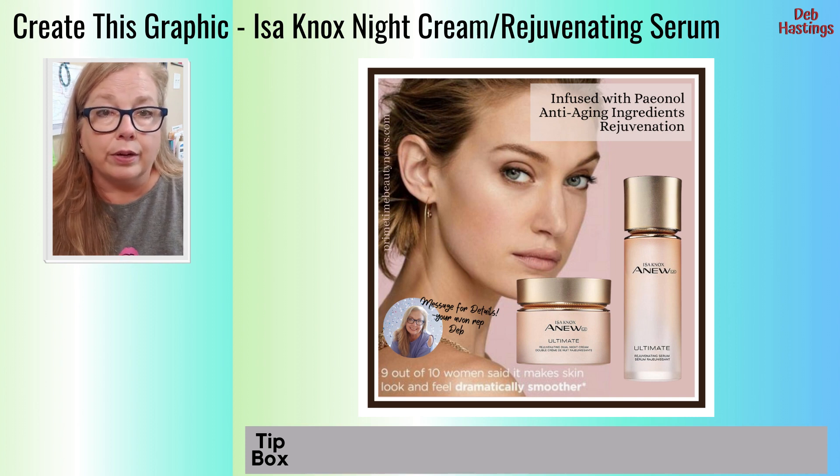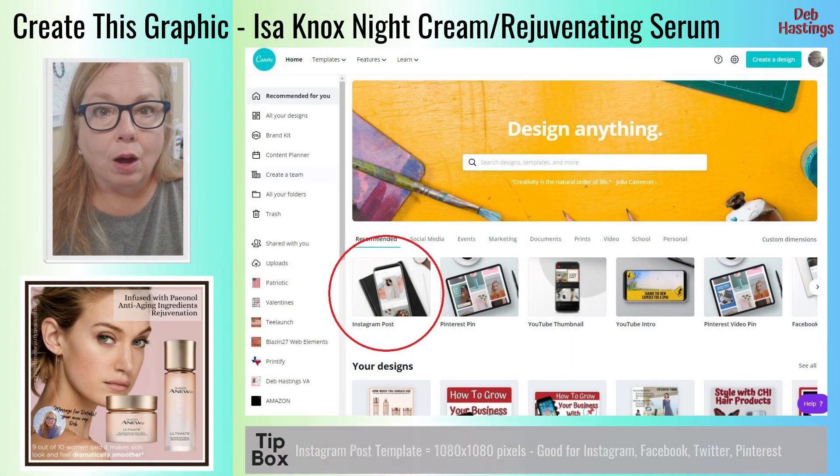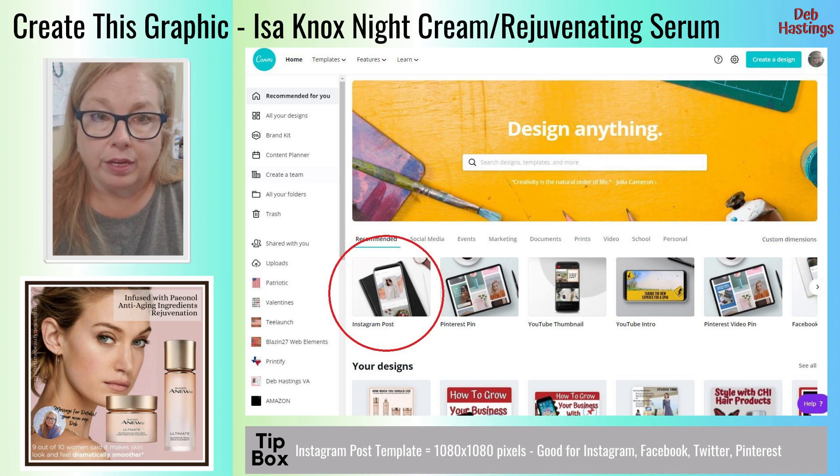To my left here is a graphic posting for Issa Knox Night Cream and Rejuvenating Serum. This is not a very difficult posting — it's actually quite simple, but it has a custom look. So we're going to break this one down to the beginning and build it back up. Below me is the graphic we're going to be creating, and it'll be on each slide so you can see what the finished product looks like with each lesson. To the left of me is the screenshot of the lesson, which is in Canva, and below it will be a tip box where I'll write something short relevant to that particular step in the process.